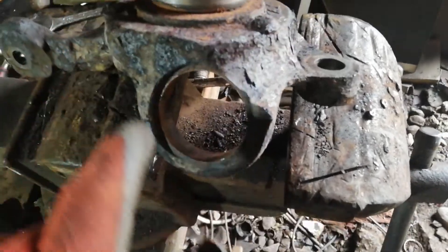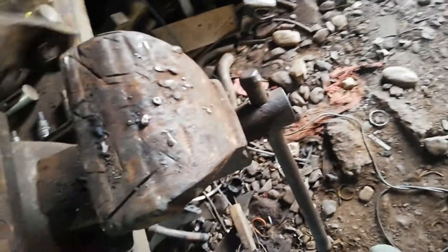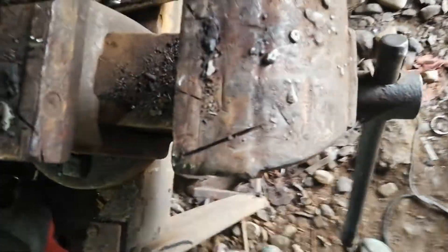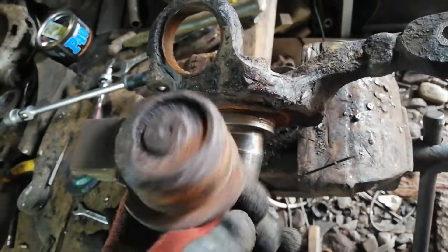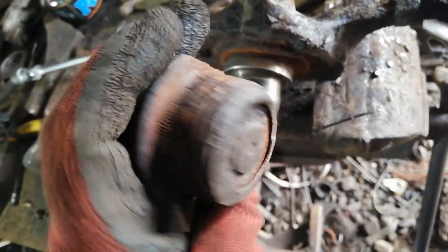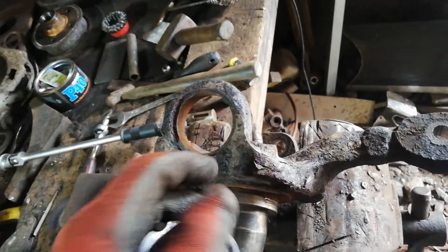I heated that up as much as I could around there and then just lodged it in the edge of the vice, just in around there. There's just enough to catch the edge, and a few sharp whacks with a lump hammer to get it moving. Once it gets going it comes out all right. When putting it back in, I'm going to cool these down and heat that up so I can hopefully get them in relatively easily.